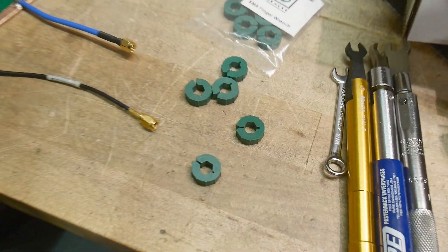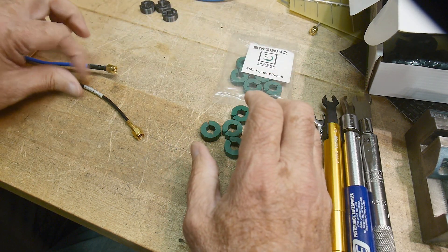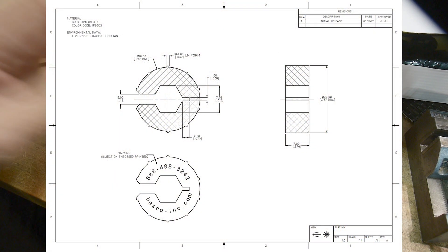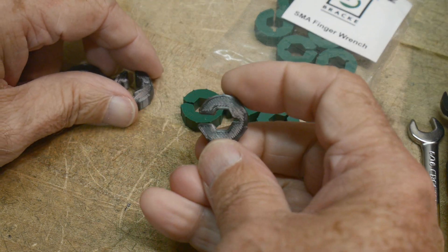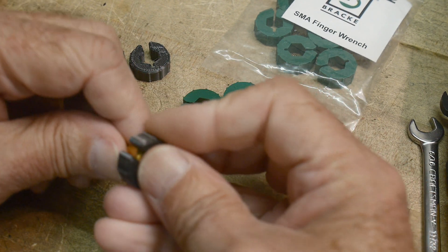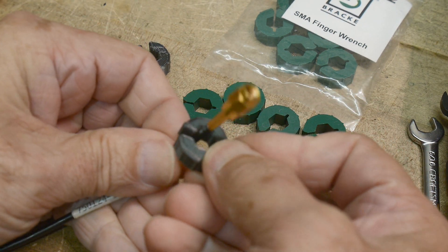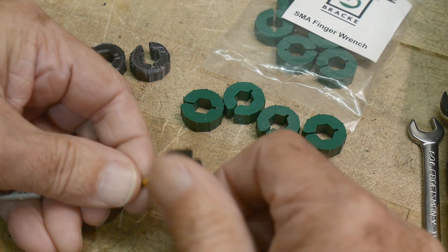I searched around on the internet and discovered another company who also had wheels and had a mechanical drawing for their wheels. I took their mechanical drawing and created a CAD file and then 3D printed my own. These are 3D printed with my printer. You can see that when you put them on here, they don't fall off — they stay on, which is what I like. Also, the gap at the end allows you to go over the cable, like RG-174, and then get out.